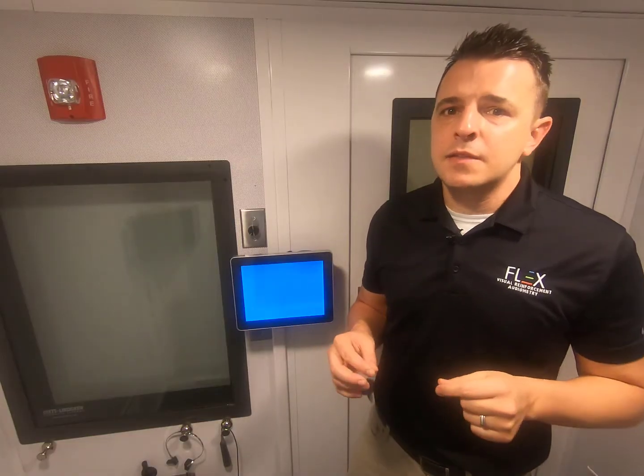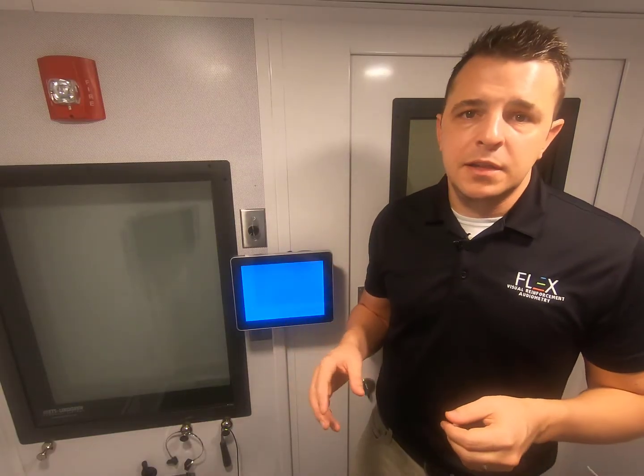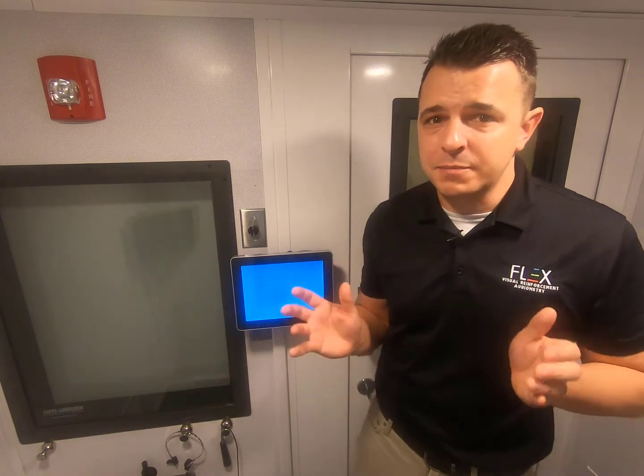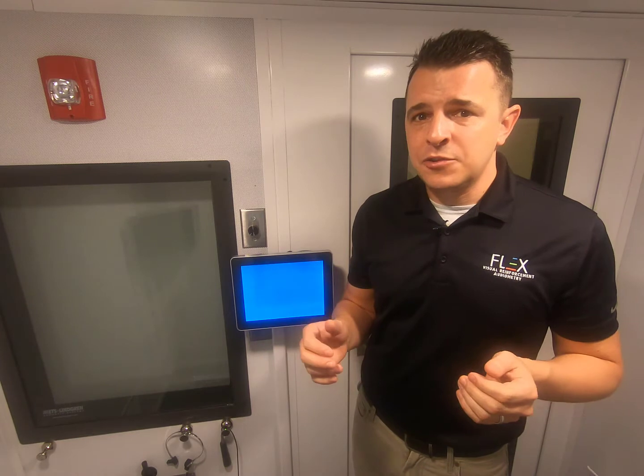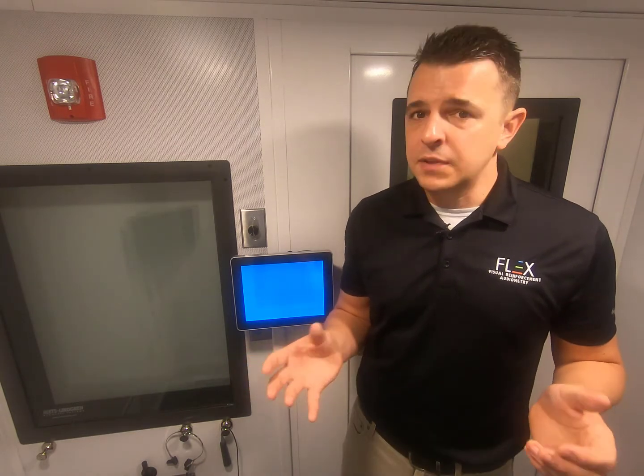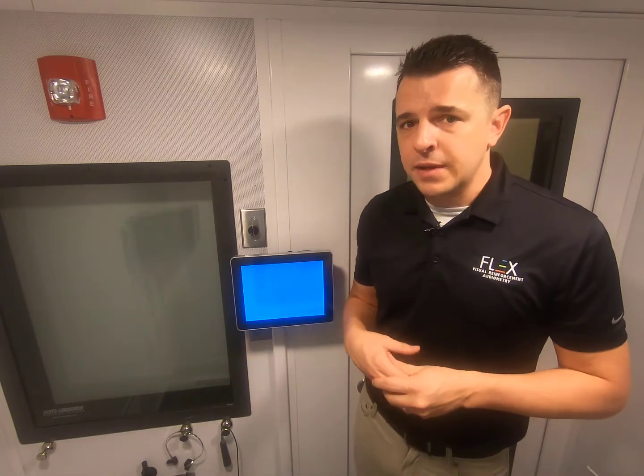The ideal candidate I'd recommend the Flex Basic to would be a clinic that maybe has a small booth — 4x6 to 6x6 max — a low pediatric population but still wanting to have the ability to do VRA testing, or if you just don't have the funds to get a full-featured Flex VRA, the Flex Basic would make a lot of sense.